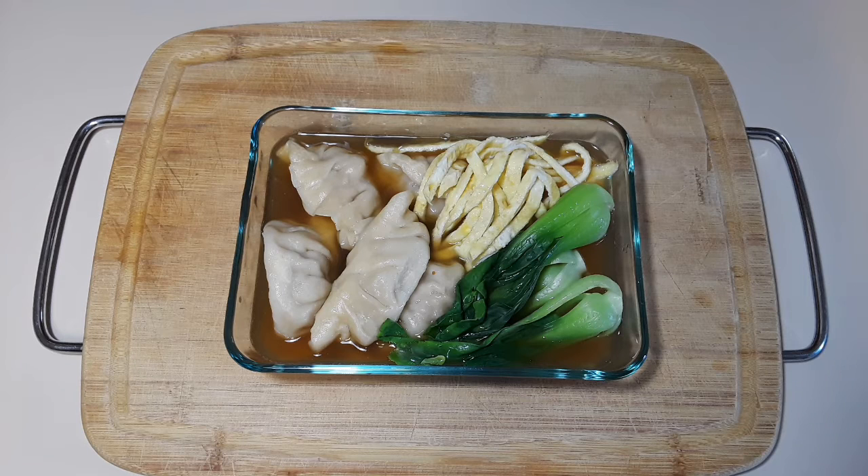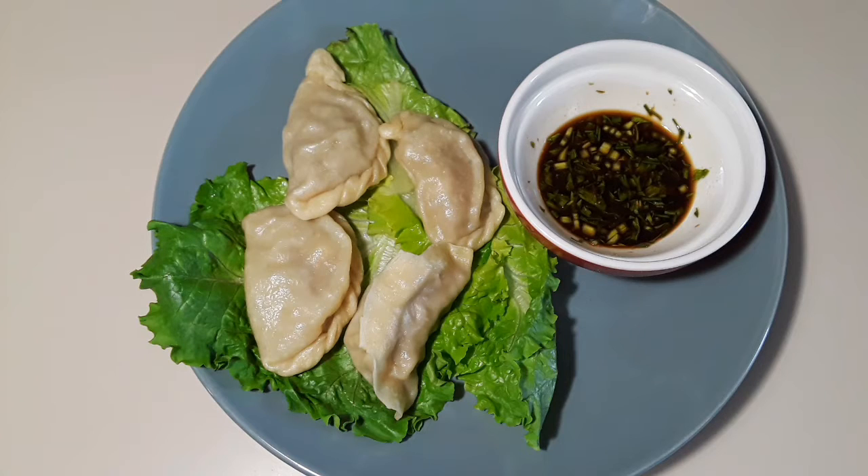I know you're drooling all over this dumpling goodness. I am going to show you how I made my filling. Let's get started.